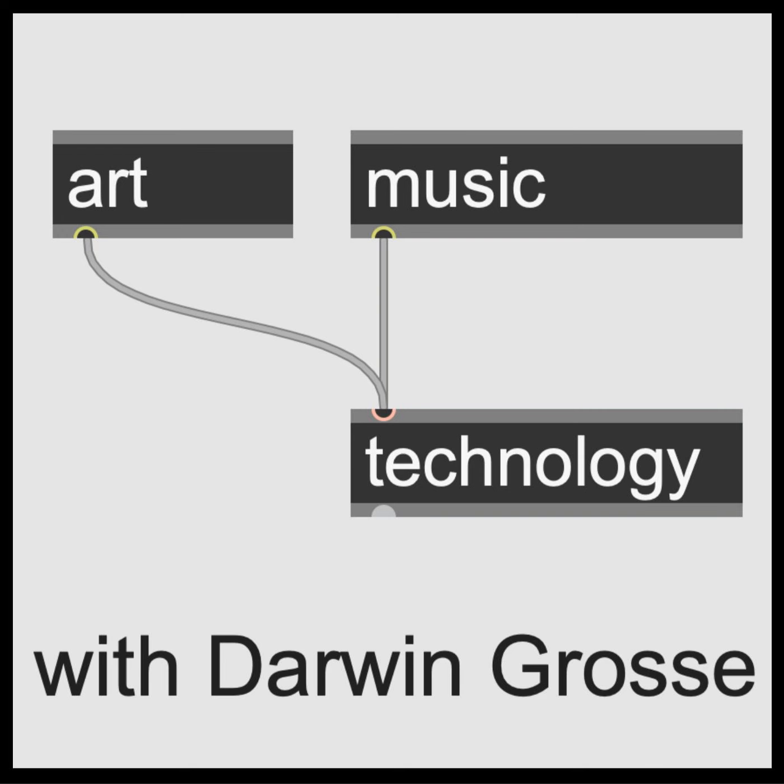Today I have the great pleasure of speaking to someone whose history is mind-boggling. His name's Cameron Warner Jones. He is one of the co-inventors of the Synclavier digital music system. In the end, it was much more than a synthesizer — it was a system, an environment that people worked with. Everyone's heard of it, and I'm really excited to hear more about its history. So with no further ado, let's say hello to Cameron.